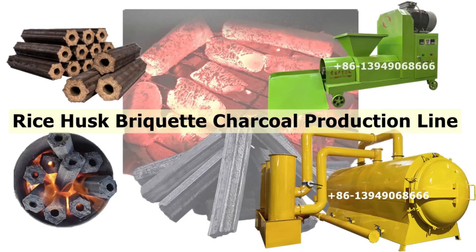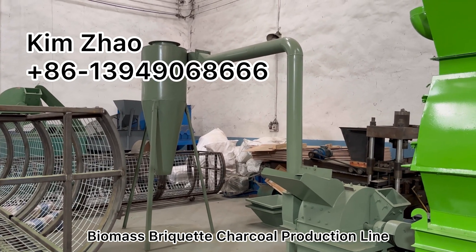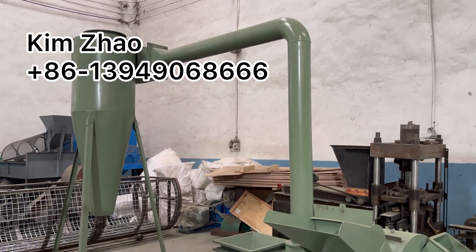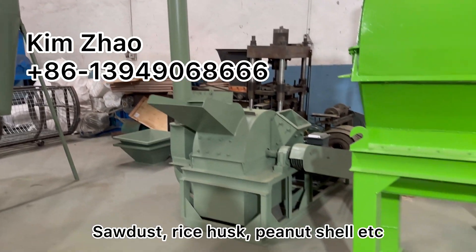Biomass briquette charcoal production line. Wide range of raw materials we are able to use: sawdust, rice husk, peanut shell.